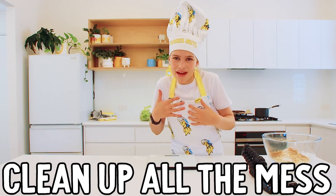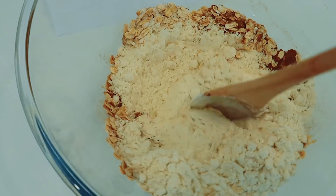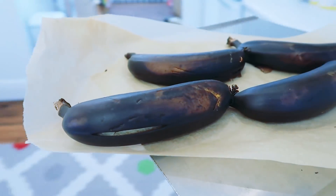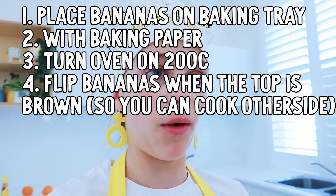Excuse me while I clean up all the mess that the bowl made — not me. Now you want to give it a quick mix. Bring in the bananas. If you want to brown your bananas too, like I did in the oven, literally just put them in a baking tray with baking paper, turn the oven on high, flip them over — you've got brown bananas.